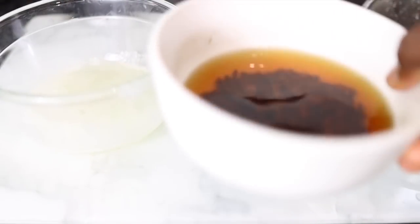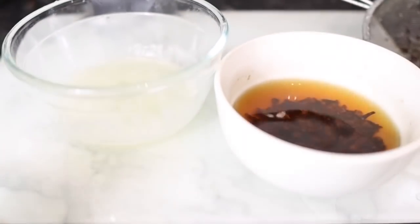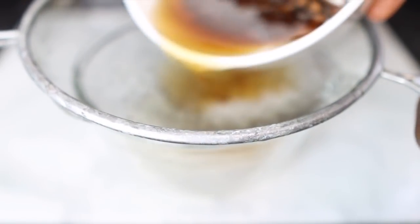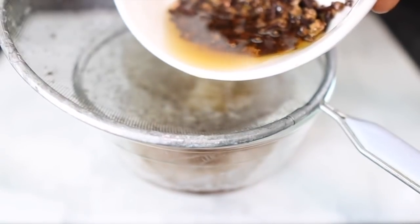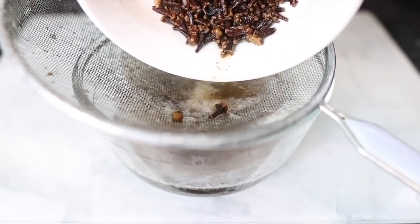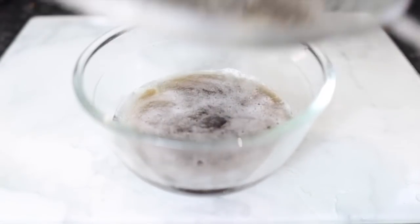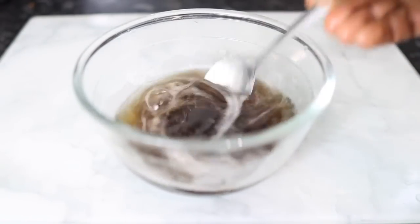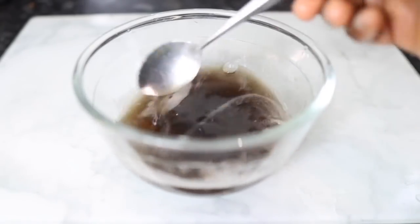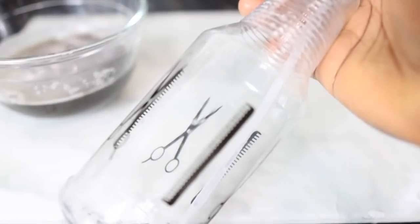After the steeping time, the aloe vera has completely strained and look at this rich brown liquid we've got from the cloves — so rich, exactly what we want! I'm going to strain the clove liquid again into the same bowl with the aloe vera juice to combine them together. You can use clove juice or tea on its own without aloe vera, but I love how the two work so well together as a combination for faster hair growth. I just mixed everything with a spoon until nicely combined.